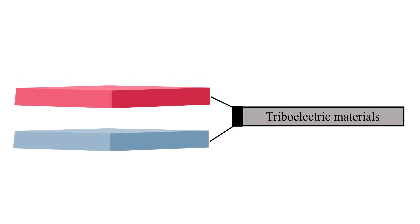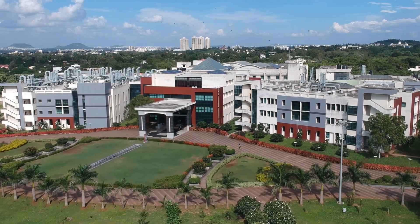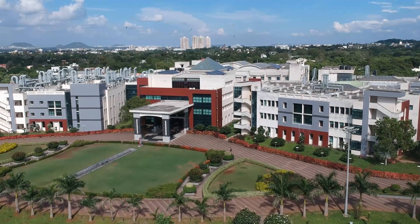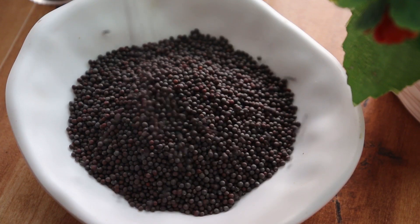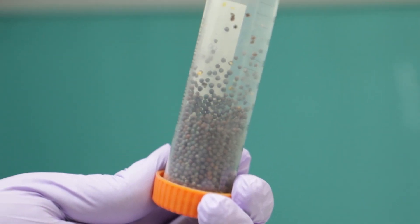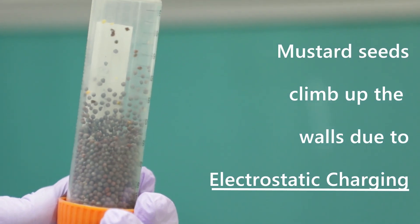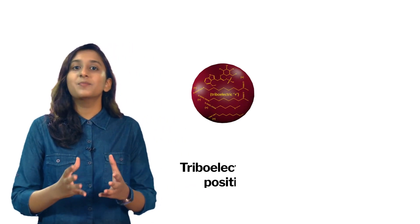Materials which have such capacity are called triboelectric materials. Scientists came up with a concept to arrange two separate triboelectric materials sandwiched between two electrodes, so they can generate voltage when they come into contact. Researchers at IISER Pune have a unique approach: using natural materials in these nanogenerators. One of them — which most of you might not expect — is mustard seeds, yes, the same that you have in your kitchen. When mustard seeds are shaken in a plastic container, they start to climb up the walls and dance due to electrostatic charging.